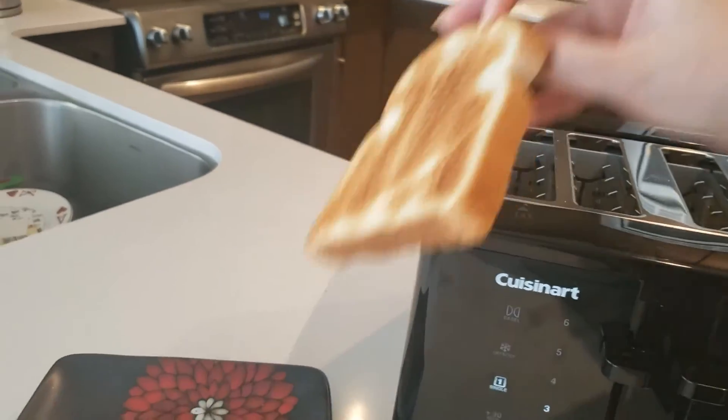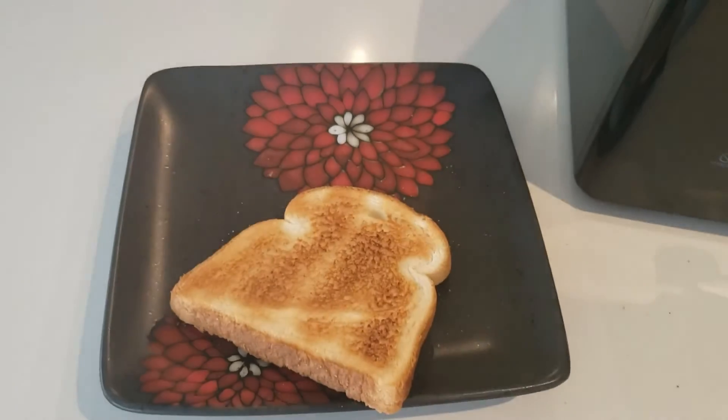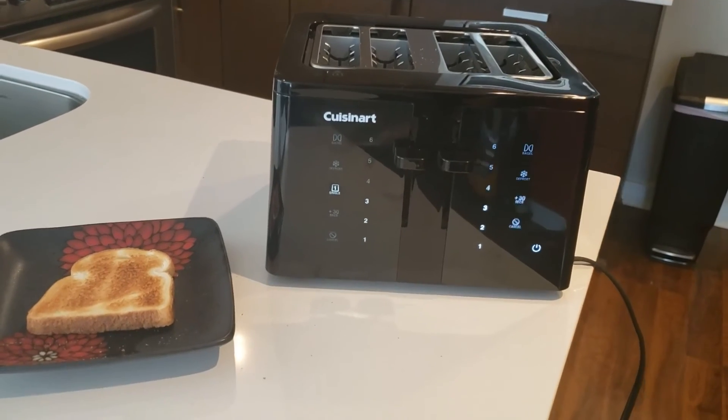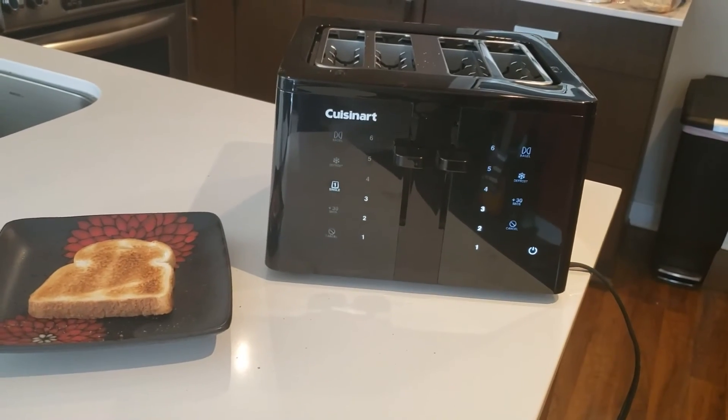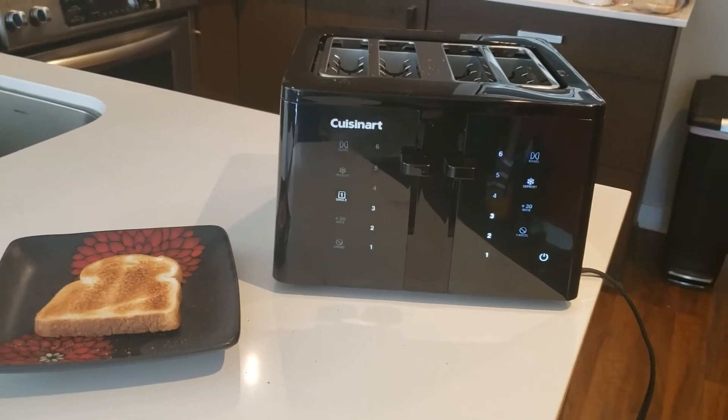And there you go — it's hot, but perfect toast without the heart attacks. So that's the Cuisinart Touchscreen Toaster. Makes great toast. Looks great on your countertop. Simple as that.